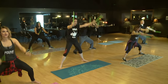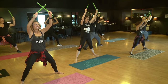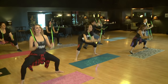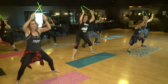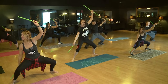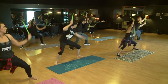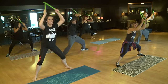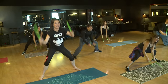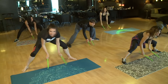It starts off so easy and slow, I feel like it's not going to stay that way. Nope. All right, are you ready? We're going to speed it up now. Get ready, we're going to pose. Oh my gosh. I like this workout.